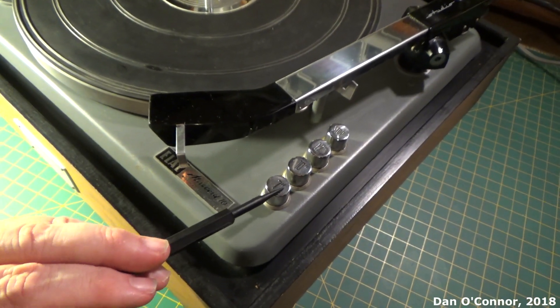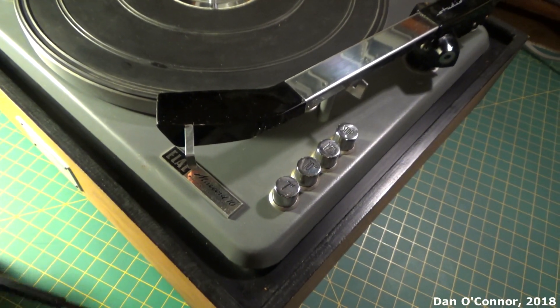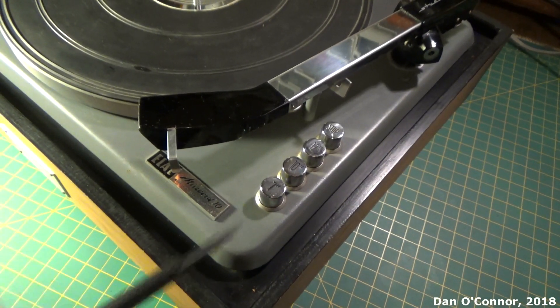Push buttons for 7-inch, 10-inch, 12-inch, and another push button for stop. So when you want to play a 7-inch record and you've got them on there, you just press that and it starts.